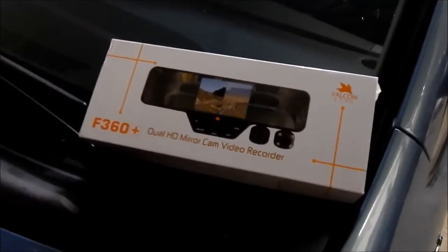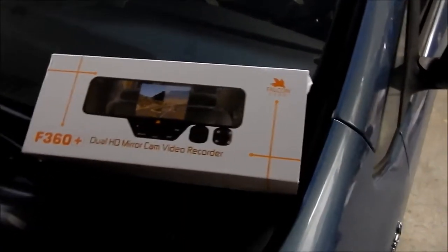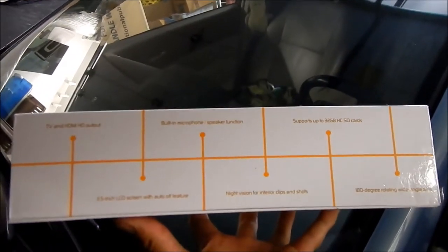I got this on Amazon. This is the Falcon Zero F360 Plus dual HD mirror cam video recorder. Here's the box — let's take a quick look at it.